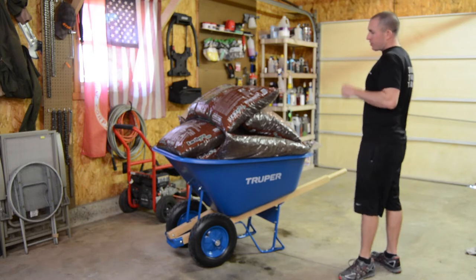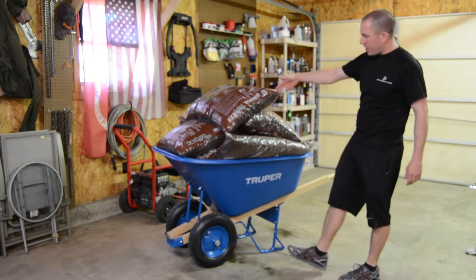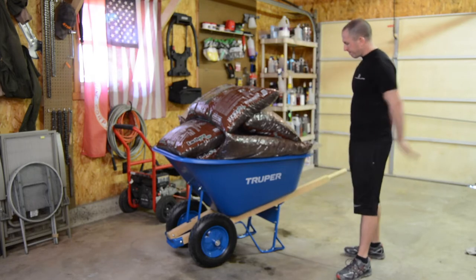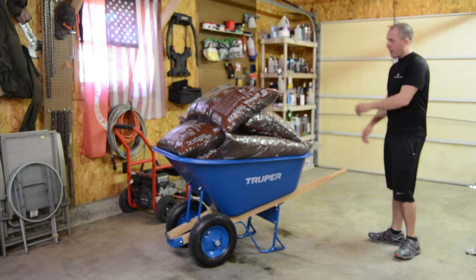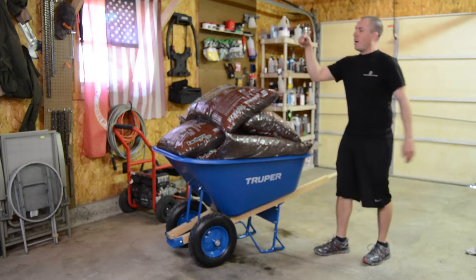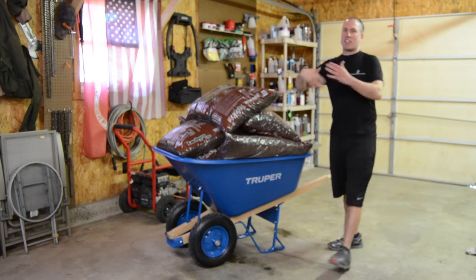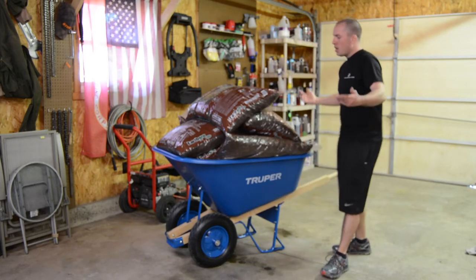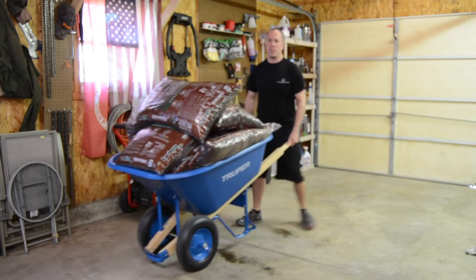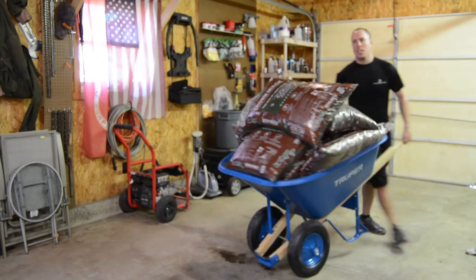This is 10 bags of mulch on this wheelbarrow right now — they're two cubic feet per bag. I staggered them so it was more stable. It's really easy to actually move. I mean, 10 bags of mulch on a regular wheelbarrow — I'm going to show you what that looks like. I'm not even going to move the old one around because that tire is blown. Having the two wheels is absolutely essential. This is so manageable — it is so crazy that you can do this with 10 bags of mulch.